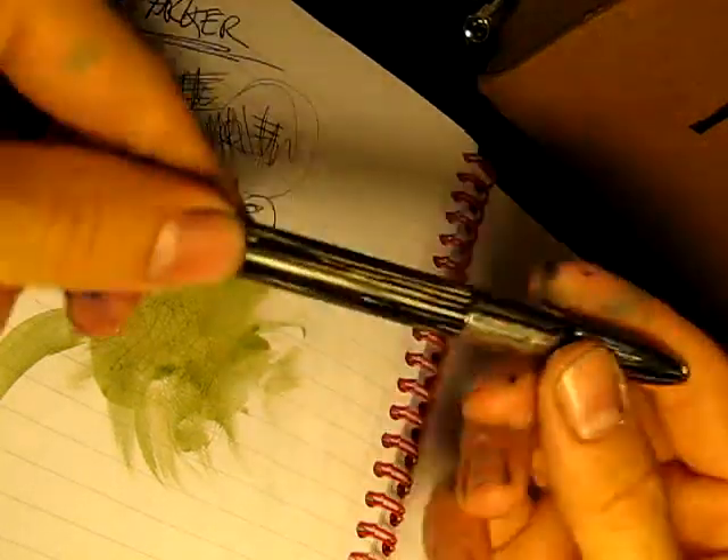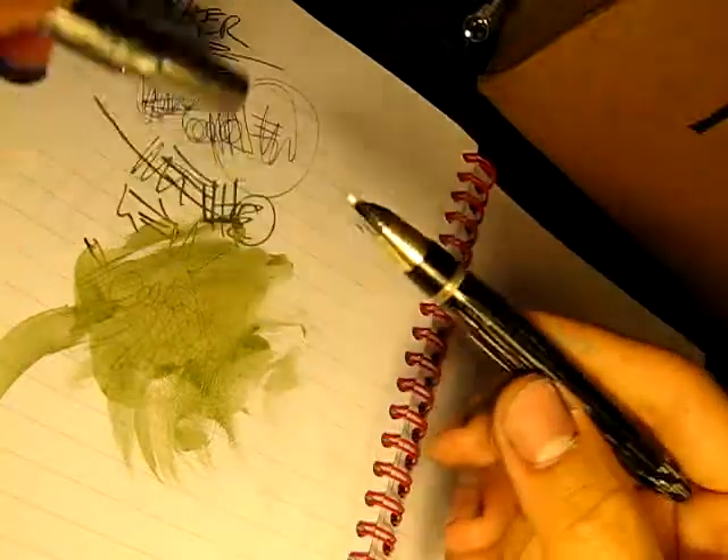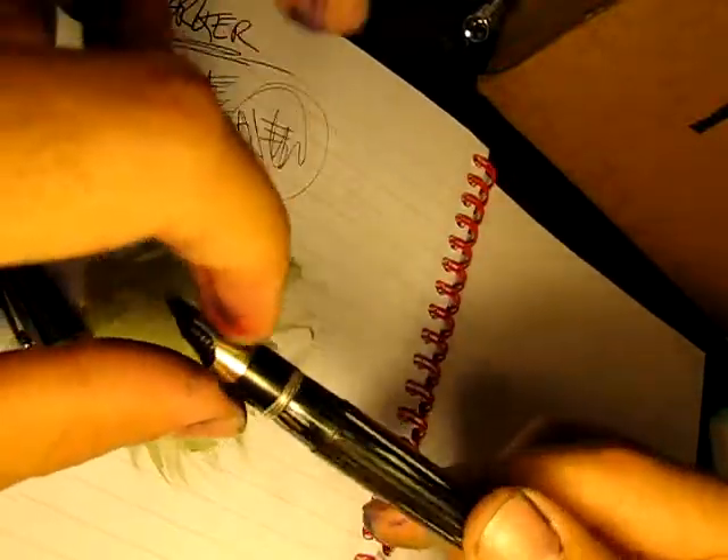There's one. Here's my old Schaefer Triumph, with that cool-looking Triumph nib.